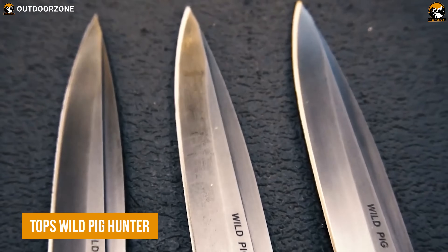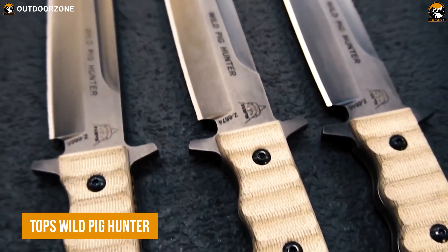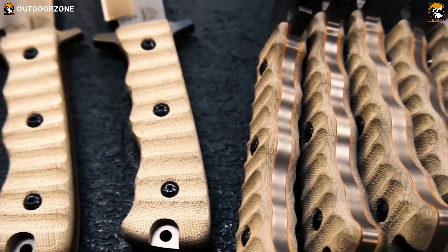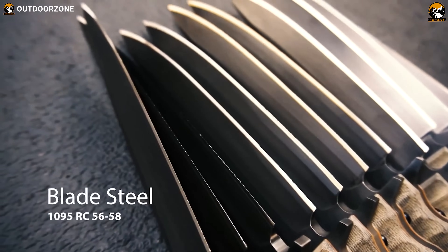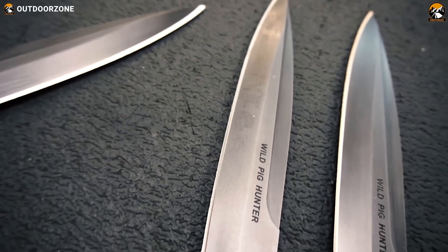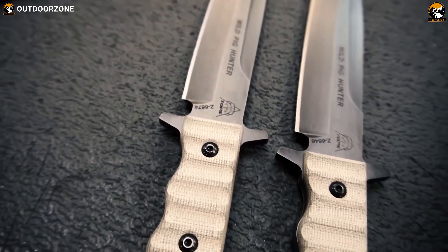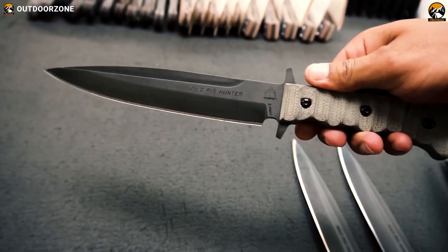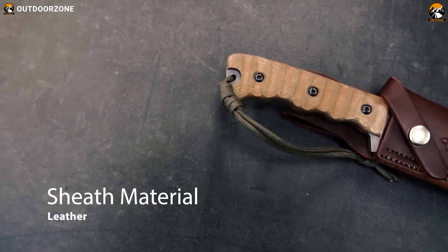The Tops Wild Pig Hunter is a tactical knife with a blade designed for personal protection, tactical, and industrial use. The blade features a full-tang construction and is made with 1095 high-carbon steel to ensure that it can withstand extreme pressure. Although it's known better as a hunting knife, its capabilities and convenience mark it well-suited for tactical uses, too. The green canvas micarta handle of the knife ensures a firm grip, while a leather sheath makes it easier to carry on your mission.